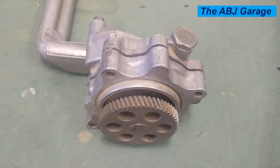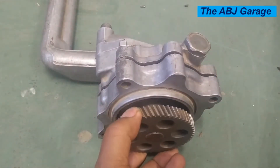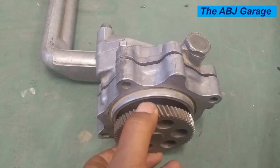Hello, dear viewers, welcome to our channel. It's very good to have you here. In this video, we are going to have a look at the internal construction and operation of an internal gear oil pump.